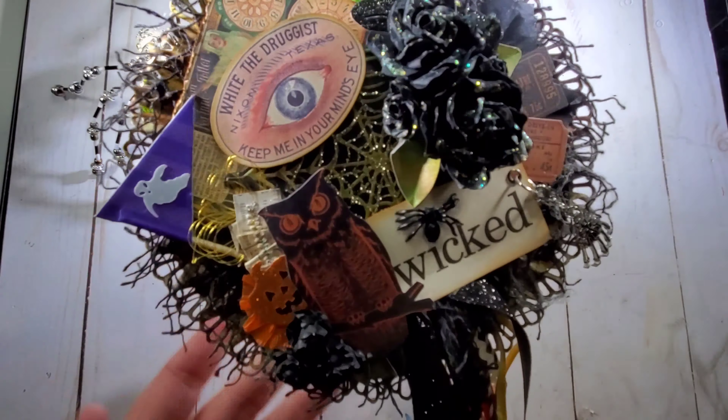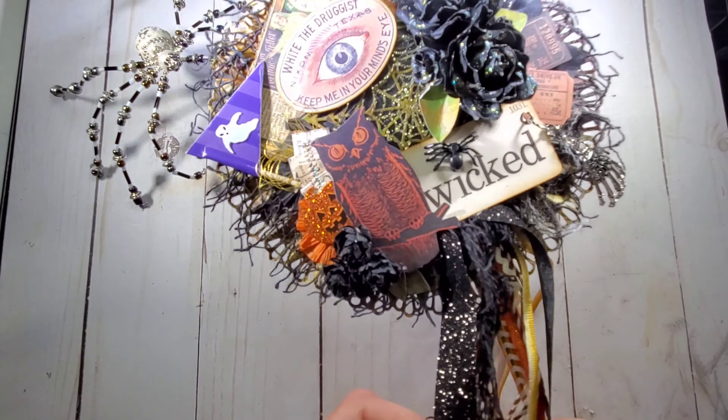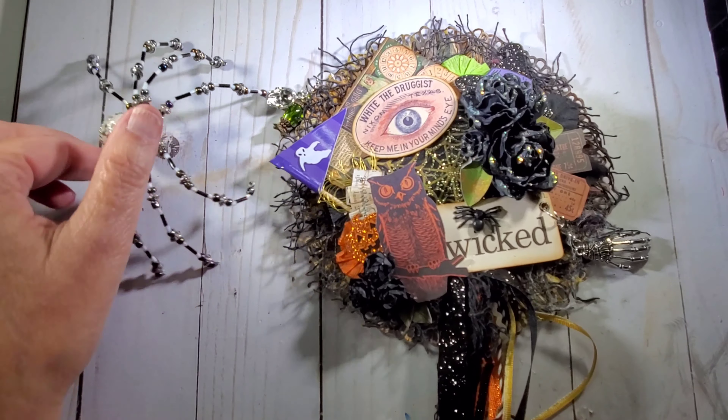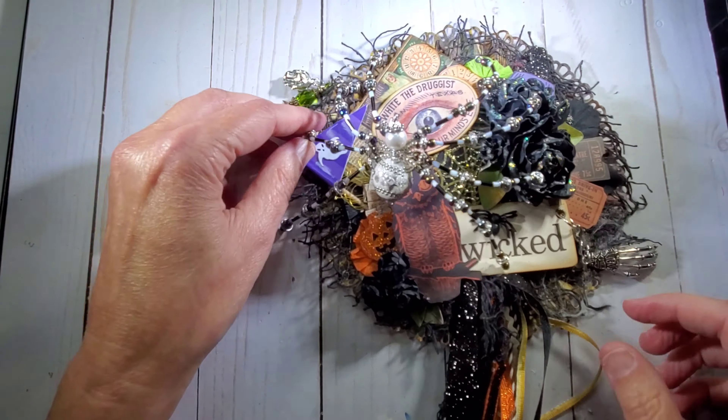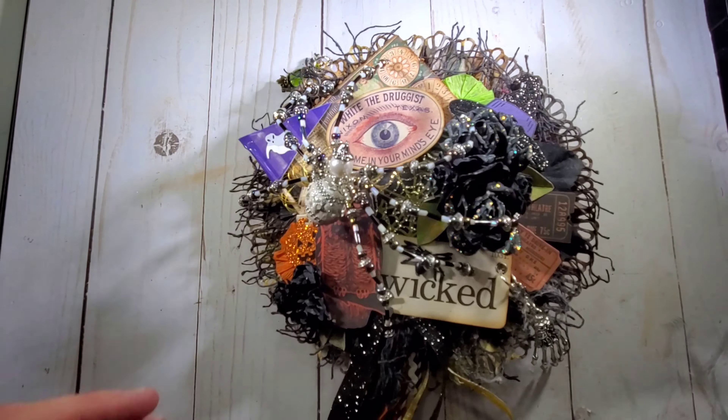That is my wand. Here are a few more little roses over here. The spider just sits right on here — we'll put him right back on, and he's crawling on the flowers.